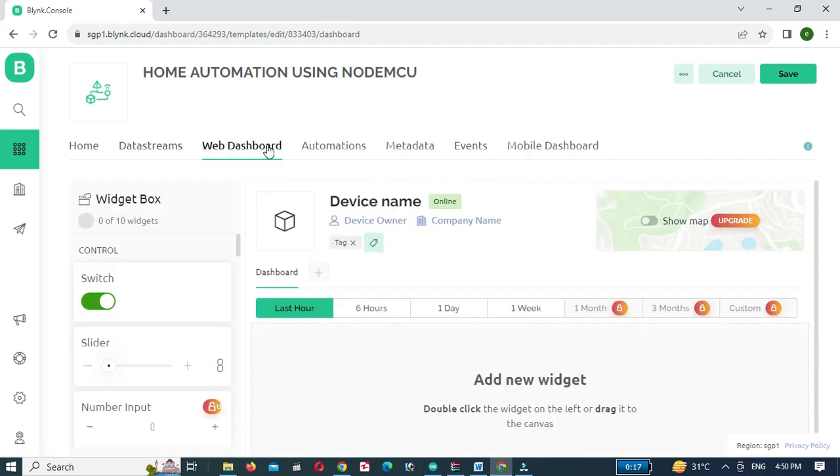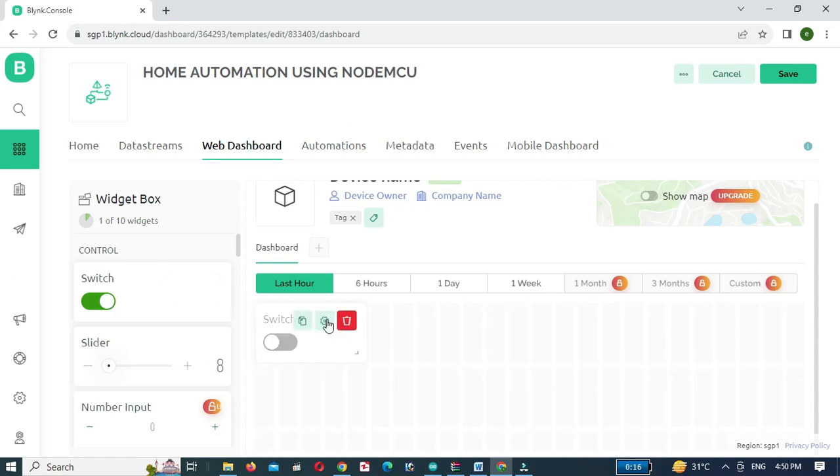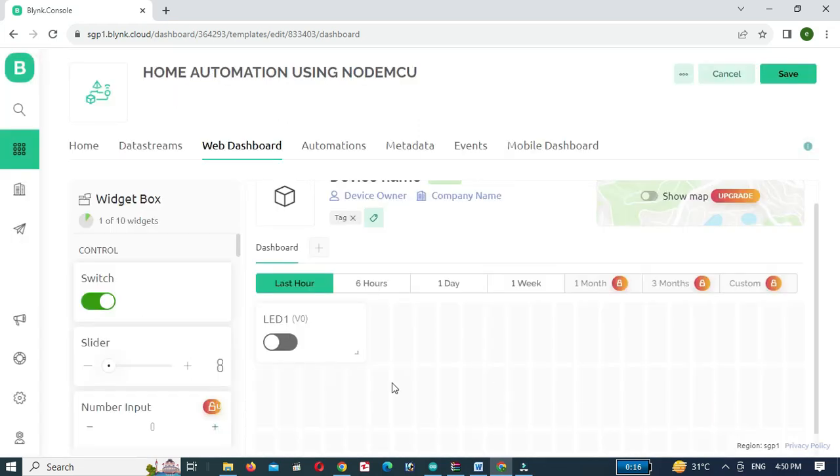Then click on the Web Dashboard. Drag in a switch or double-click on it and click on Settings. Give the title, link the variable with the switch, and click the Save button. Repeat the same process for the other three buttons.